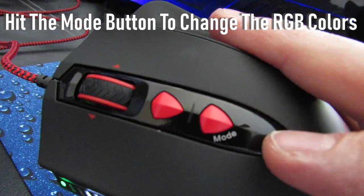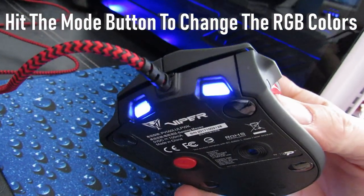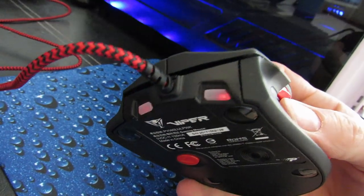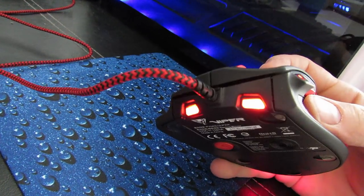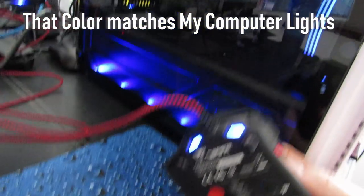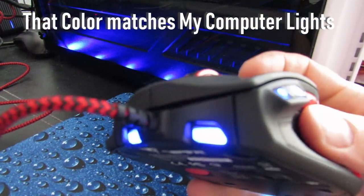With the mode button on top of the mouse, you can also control the RGB colors. By clicking it, you get different colors. That blue looks like the color of my computer, so I'm going to keep that one.